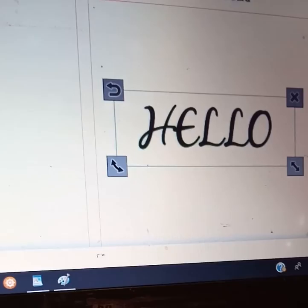Finish personalizing and buy now. OK, add to basket. Then I can go to my basket.